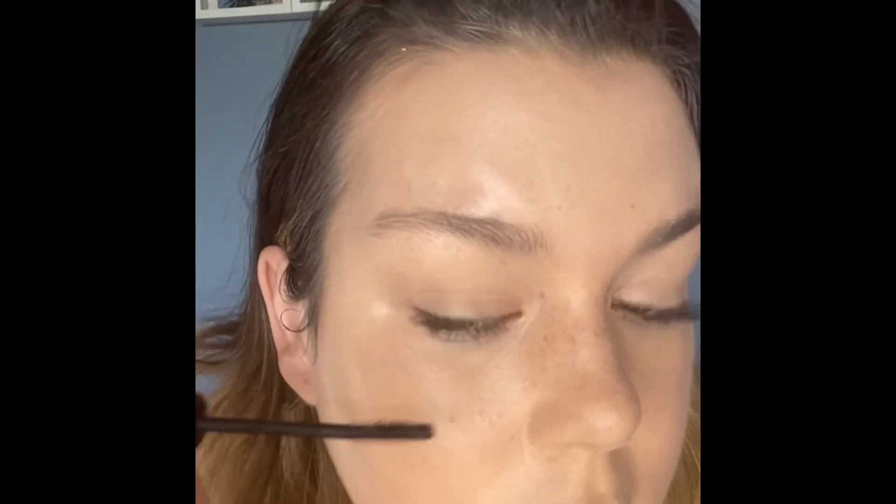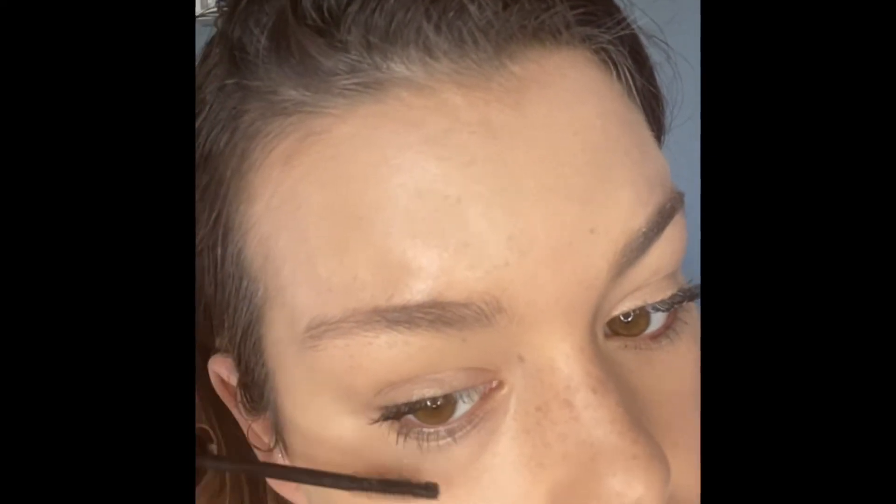Now for the bottom lashes — instead of going up or down, you're going to go in zigzags, side to side, and just go down onto your lashes like that. Be careful not to poke yourself in the eye. Don't put too much on, otherwise it looks like you have spiders on your eyes. Just keep going until you have as much on there as you'd like.